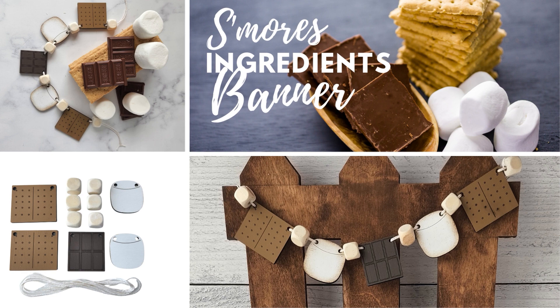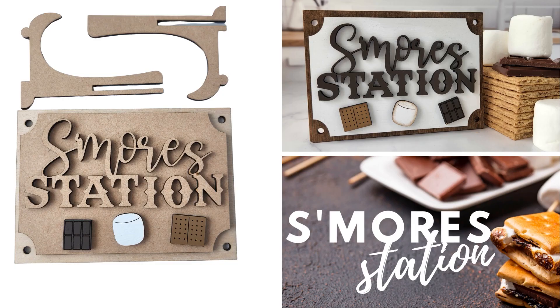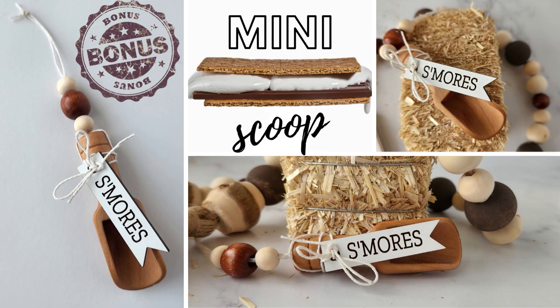The s'mores banner comes with five pieces and mini marshmallow wood beads for you to complete and put on your display. And how cute is this s'more station sign? It comes with a mini stand but it also has holes in the backer so it can be easily attached to a basket. You can then include it as a bonus project with this mini scoop, beads, and tag.